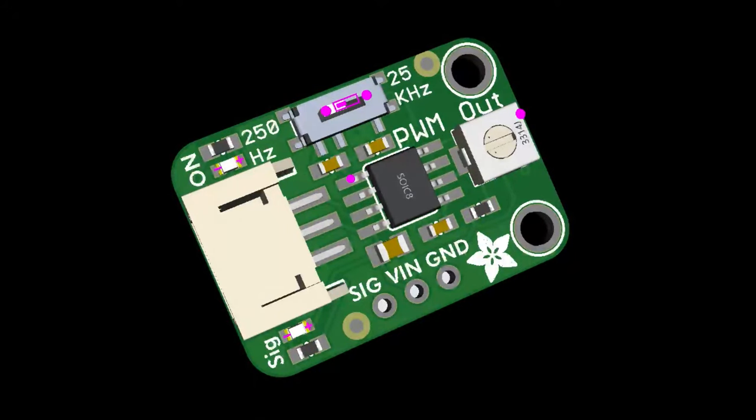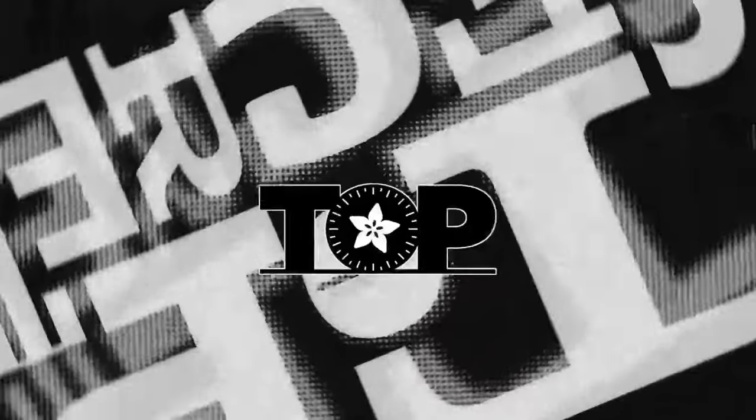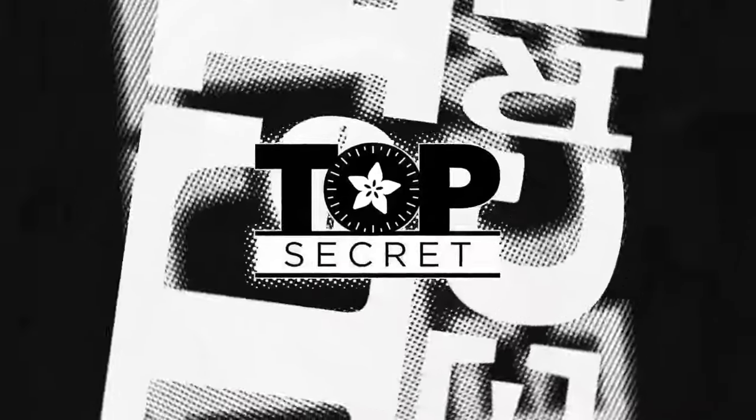I designed a PWM output board because someone needed to generate a 250Hz or 25kHz signal. I got the prototype but messed it up and need to redesign it. I'm also sending out new pointers for it. This other board is a USB host BFF — you solder it onto the back of your Cutie Pie board and using the MAX3421E it gives you an extra USB host port. That's top secret — very top secret.